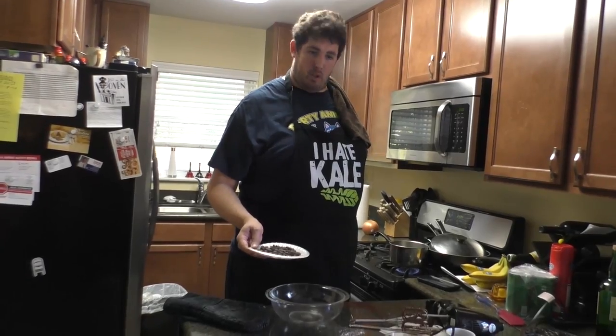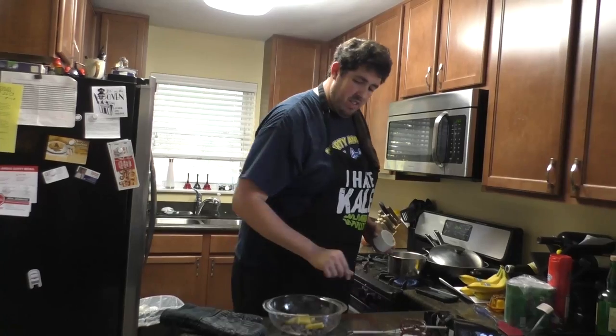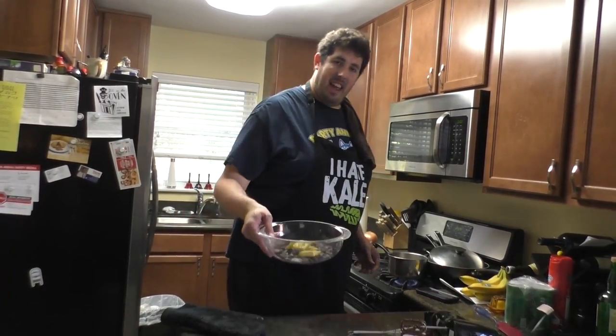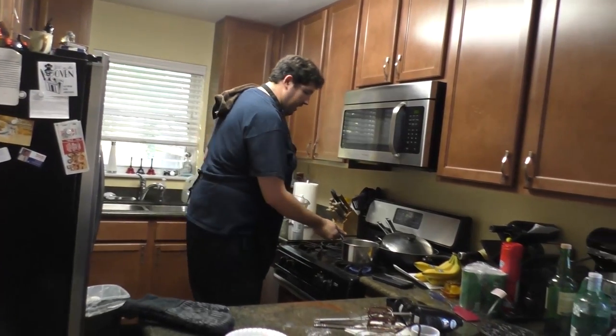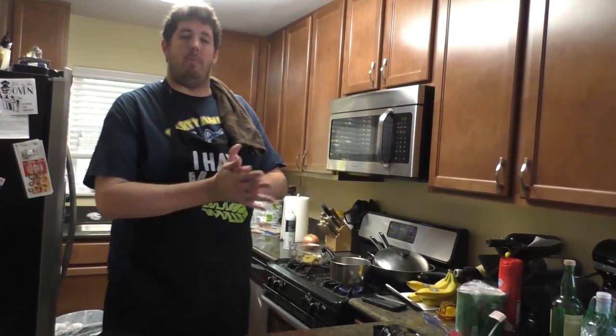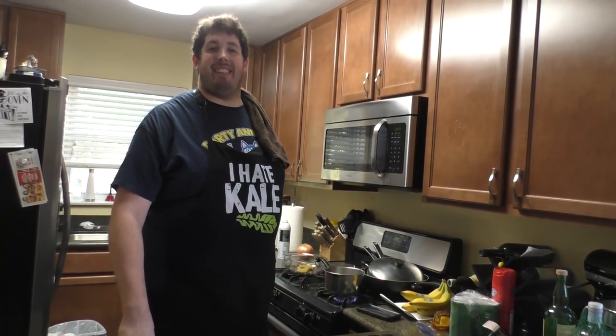A fudgy brownie is very dense and has a lot of that chocolate flavor — it's going to hit you right in the tonsils. Cakey brownies are a little bit fluffier and a lot more porous. When you cut those in half and put ice cream on them — or butter, which I once did and it was amazing. For cakey: four ounces of bittersweet chocolate. We're going to reduce the butter — only half a stick.